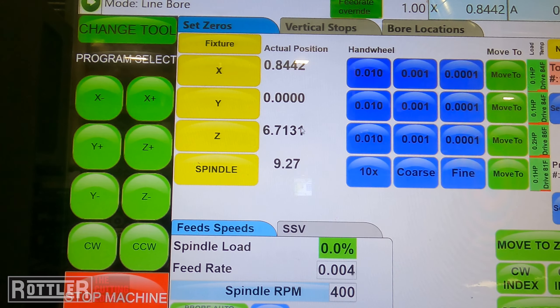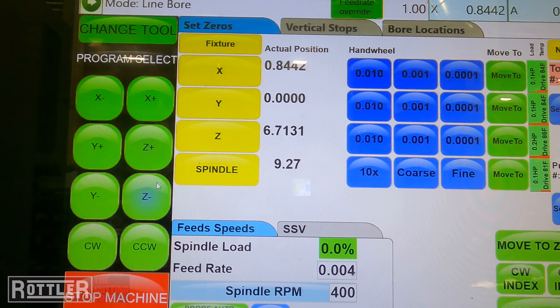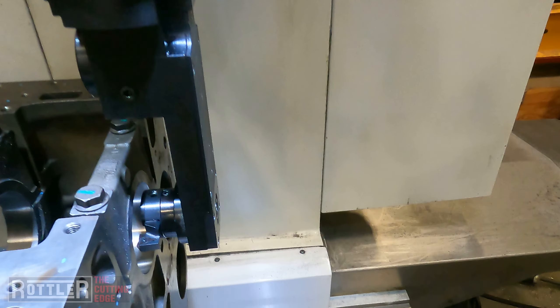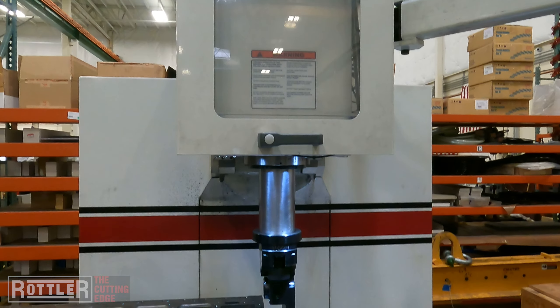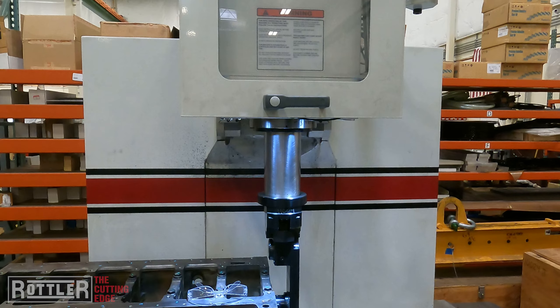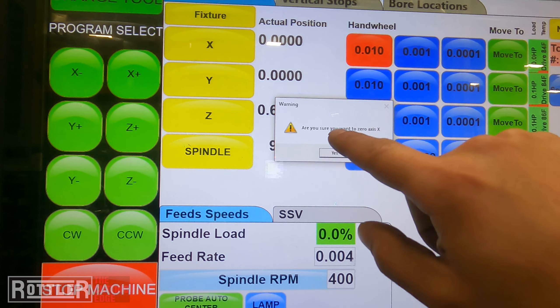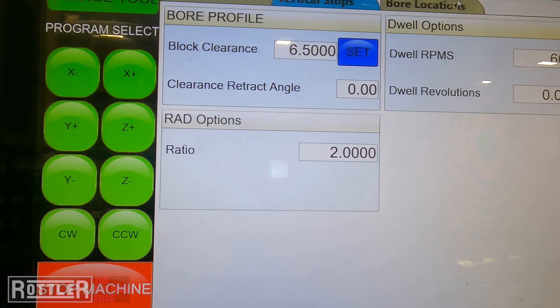When you open this up you'll go to the standard Set Zeros page where you can control all the axes. The first thing we want to do is set our X DRO — keep in mind Y and Z should carry over from your setups. I like to position so we're about an eighth of an inch away from the block. I'll set that location as my X zero — double tap X and hit zero — and that stores that value. Double tap, press yes, and it'll save that as zero.